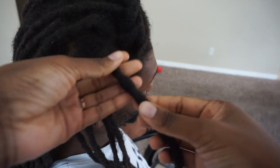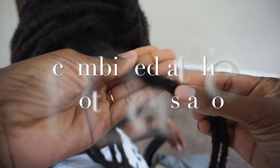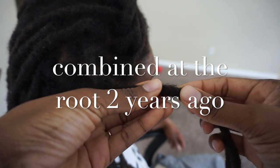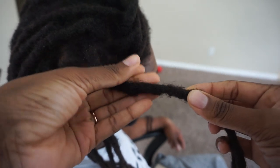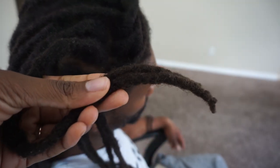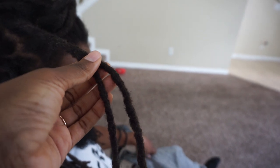So as you guys know, Jamal combined his locks at the root over a year ago, and that video is still on this channel if you guys want to go watch it. And this is what they look like now. So before we do this maintenance — which will be another video about his maintenance and updating you guys on his locks — I'm just going to show you guys how I combined these locks here.